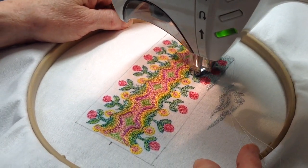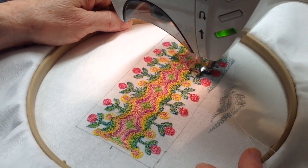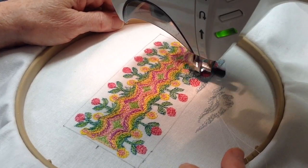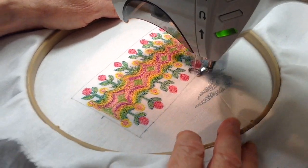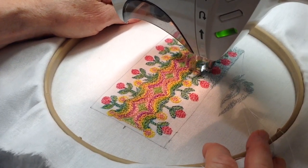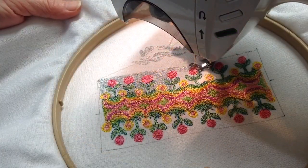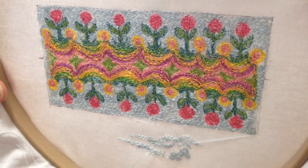It's a better idea to start stitching slow when you're going in smaller spaces like this. It takes practice to get good control. I really like that background blue.